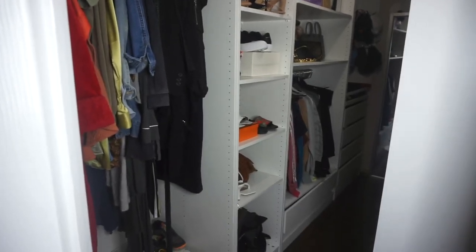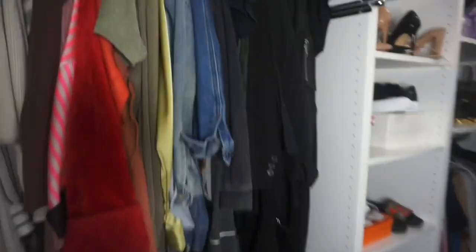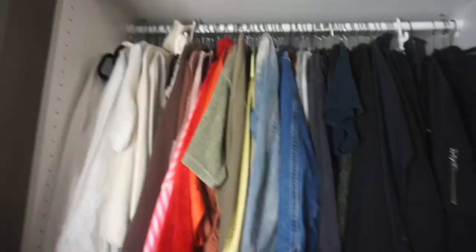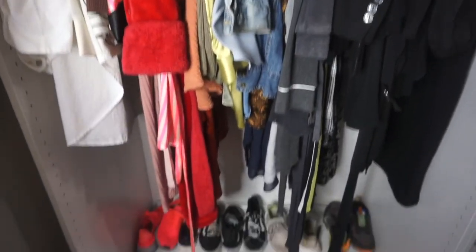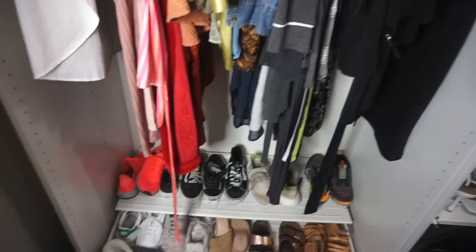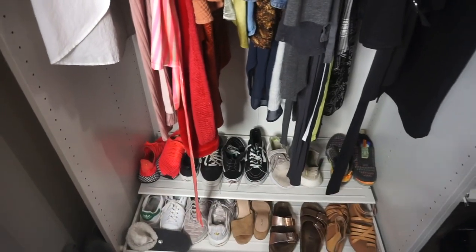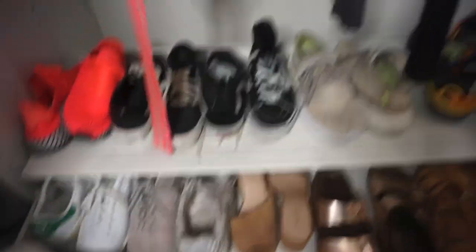I'm all done and I love it - it just looks so much better than before. I went through my clothes and my shoes and got rid of things I don't wear anymore. All of this was cluttered before, so I got rid of some shoes and organized it. This actually pulls out - I love that. And I went ahead and color coordinated my clothes.